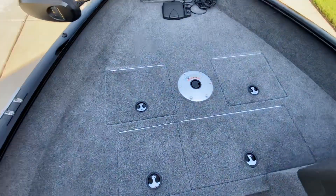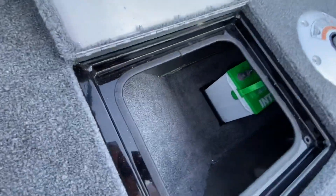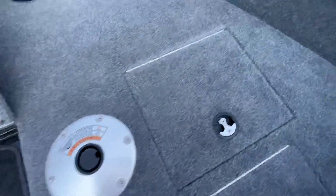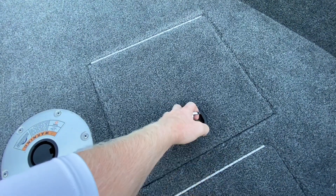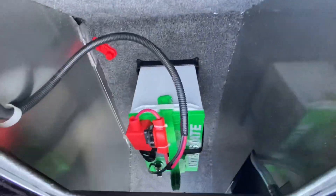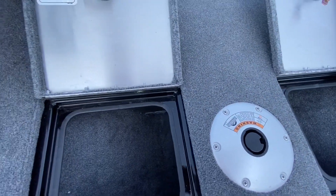For storage compartments up here in the front on the bow, you've got this one here where you can store some tackle. Yes, that is your trolling motor battery — I'll get to that in a moment. The other side here — it's as simple as pulling that lever up, twisting it, and there you go. It does go all the way through. I'll get to the battery in a moment.